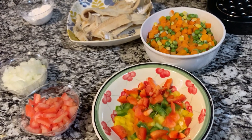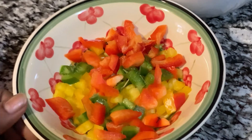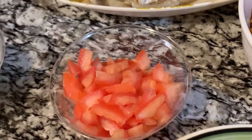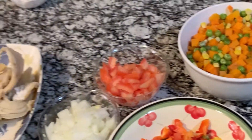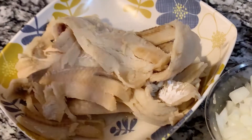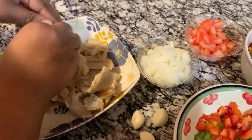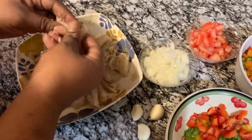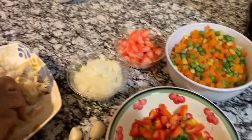Now we're going straight into our vegetable salt fish pie. I'm using sweet pepper — red, green, and yellow bell pepper — and some mixed vegetables with peas, carrot, and corn. I have one large tomato, chopped onions, three packs of garlic, and the two packs of salt fish that I washed and boiled three times. Now I'm gonna break the salt fish up with my hands. Make sure your salt fish is not salty. The mixed vegetables are already steamed because you don't want raw veg in your pie.